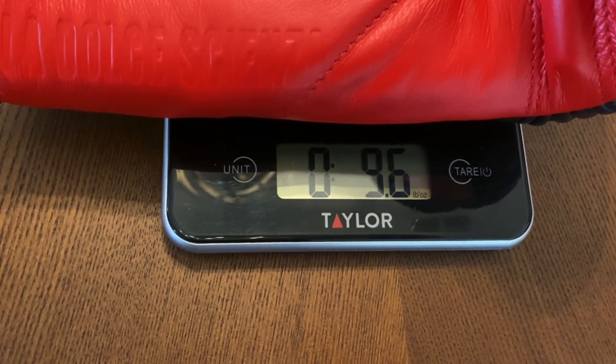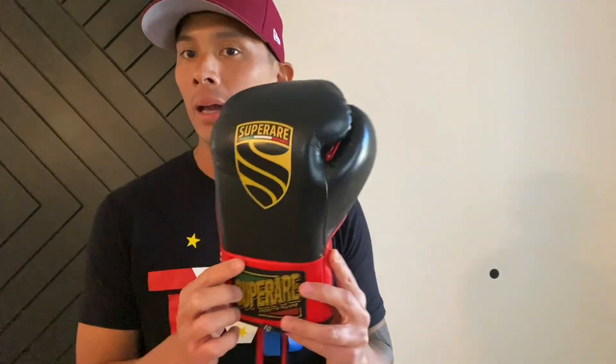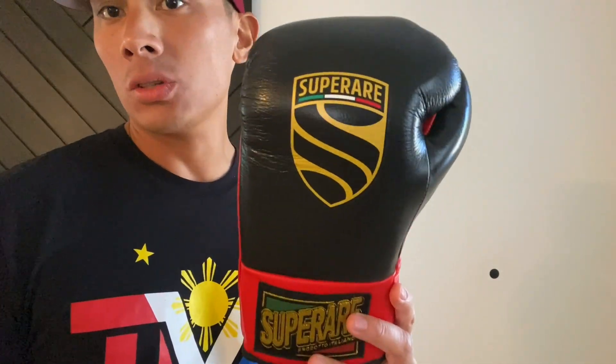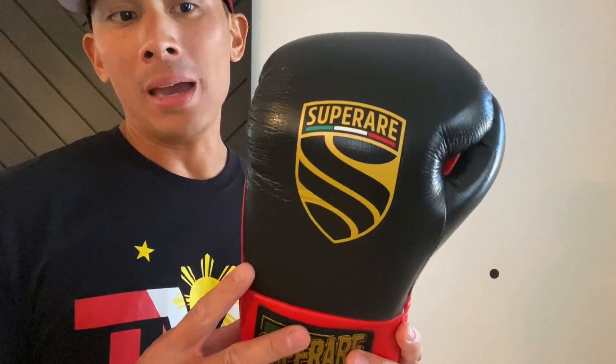I was really happy with those so I was excited to try these out and see how they would perform. These are handmade in Italy using full genuine Calhide Italian leather. Design-wise, when you look at these gloves, they're very compact, which they should be for a Pro Fight Glove. They came weighing in both exactly at 9.6 ounces.